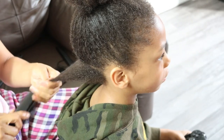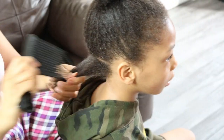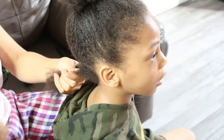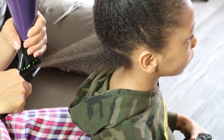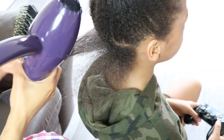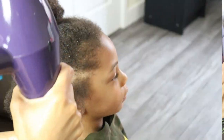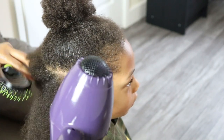Before starting Jaden's second lock journey I will be trimming his ends so that he can have a blunted look. To ensure that I am trimming his hair evenly, I am first going to blow dry his hair partially straight, then perform a basic blunt trim.